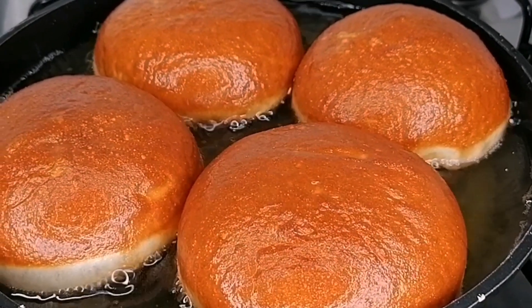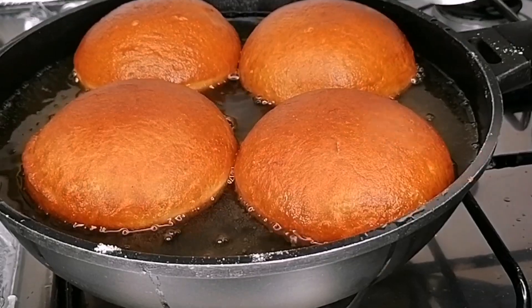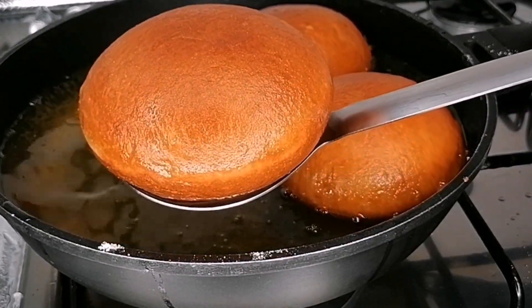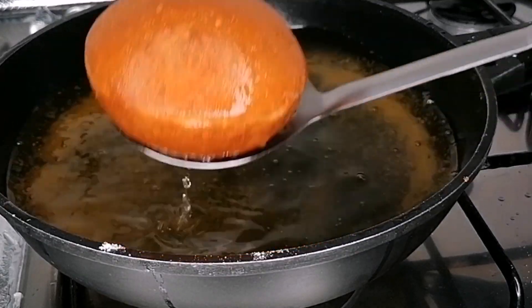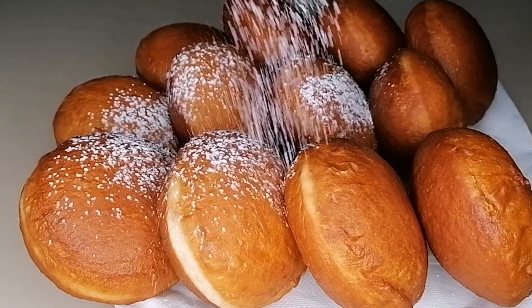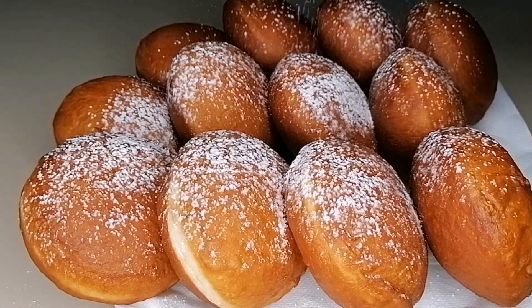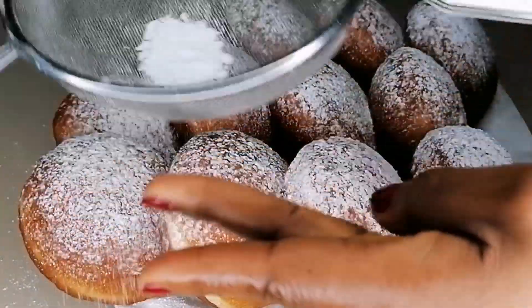It's looking so beautiful and the aroma is everywhere in my kitchen. I love this dark golden brown color — it's so delicious and it adds a little bit of crispiness to the outside. We are done frying our bread and they are looking super beautiful.